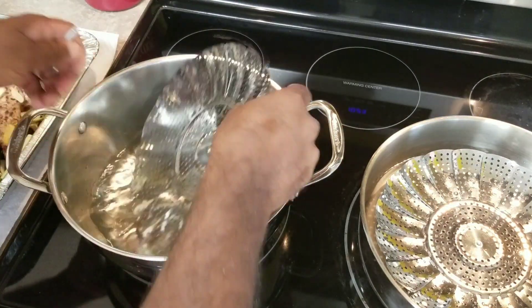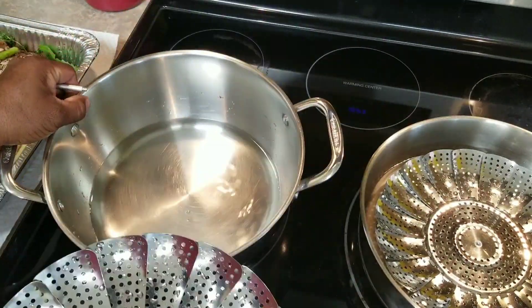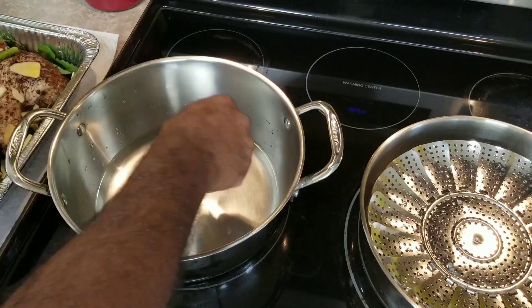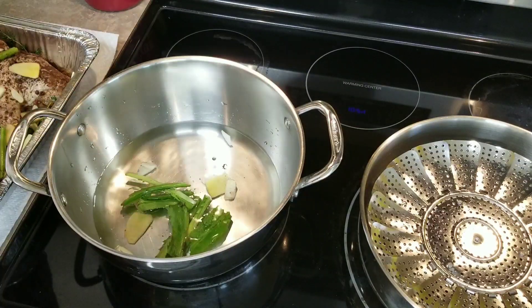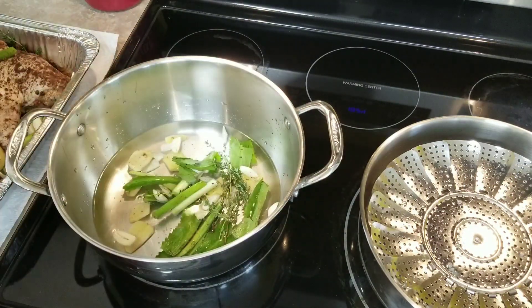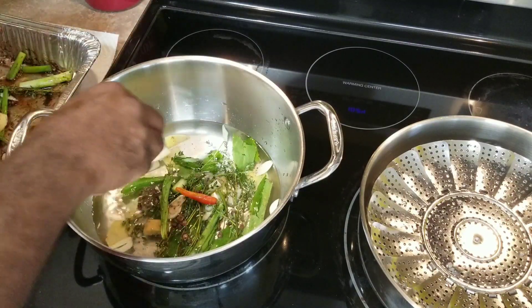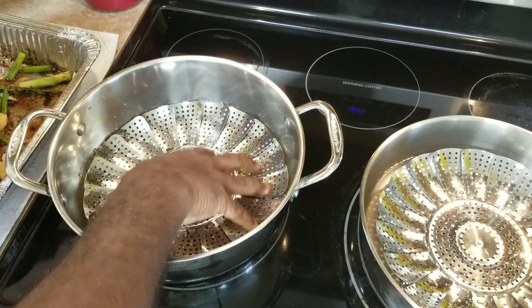Here is my two steam pan — I've had these things for years and they work like a charm for doing any steam. So I put some water in, and the spices and rubs I had on the chicken — all these extra infused flavors — I'm gonna add it to the water. Some people just throw it away, but why? It's just gonna give the chicken more flavor. I'm gonna put my steam pan in.